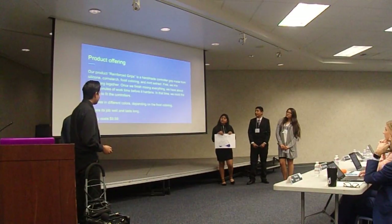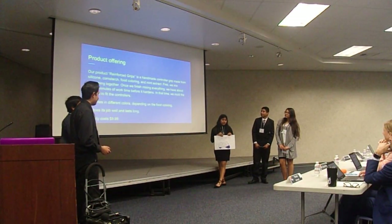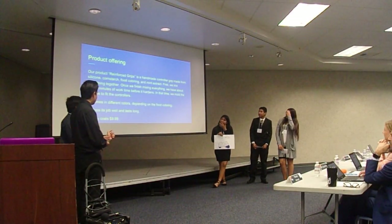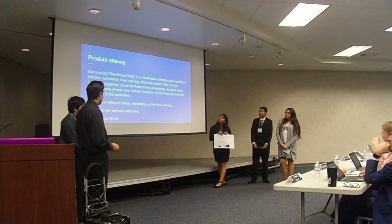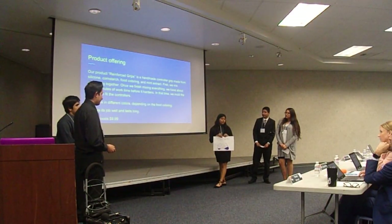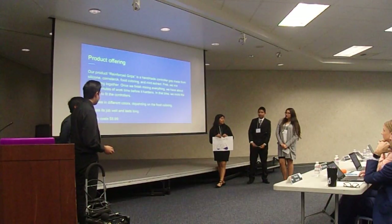Our product, Reinforced Grips, is a handmade controller gear made from silicone, cornstarch, food coloring, and mint extract. First, we mix everything together. Once we finish mixing, we have about 10 to 15 minutes of work time before it hardens. In that time, we mold the mixture to fit the controllers. It comes in different colors depending on the food coloring. It does its job, lasts long, and only costs $10.